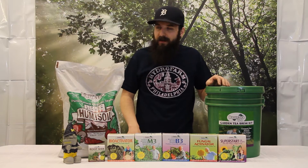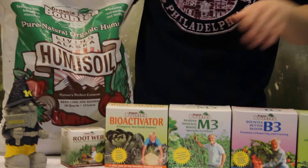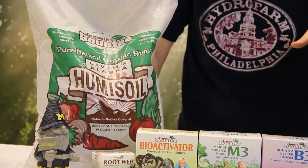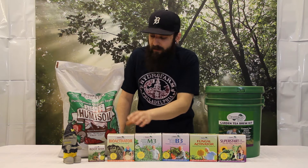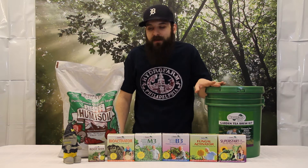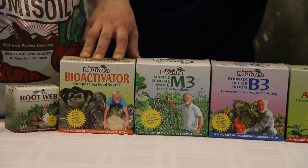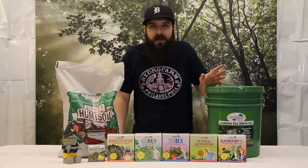He's not messing around, and a lot of the way he accomplishes that is through his soil — his humus soil. So the base of this system is going to be his humus soil and the bioactivator. The humus soil is a mixture of fungi, bacteria, protozoa, and nematodes. And the bioactivator is a mixture of proteins, sugars, fats, and what they consider biology.